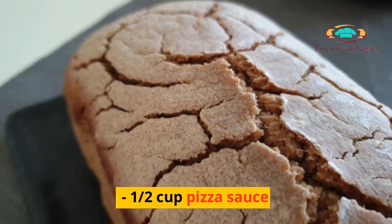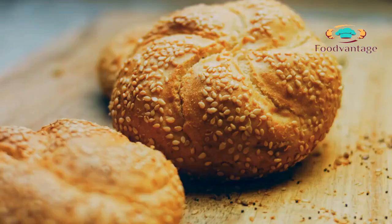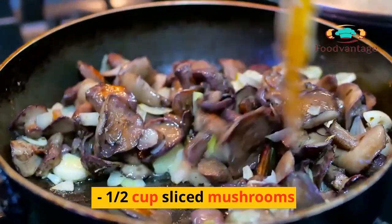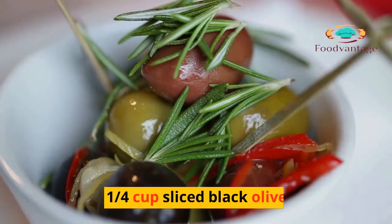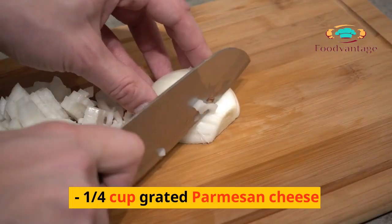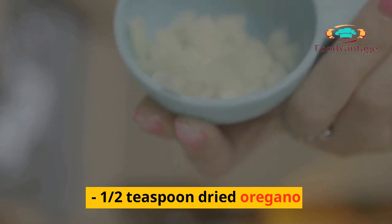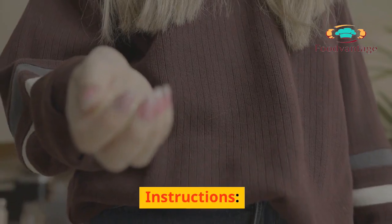1/2 cup pizza sauce, 2 cups shredded mozzarella cheese, 20–25 slices of pepperoni, 1/2 cup sliced mushrooms, 1/2 cup sliced green bell peppers, 1/4 cup sliced black olives, 1/4 cup diced onion, 1/4 cup grated parmesan cheese, 1/2 teaspoon dried oregano, 1/2 teaspoon garlic powder.